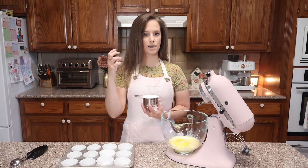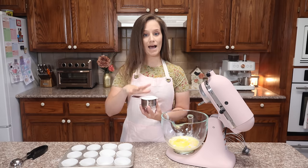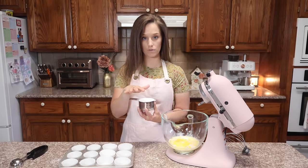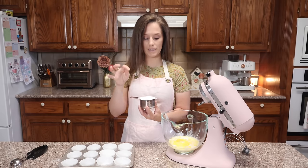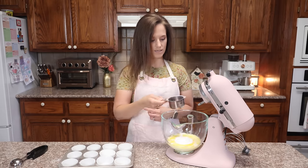It also takes sweetness up a step because the Lakanto brand monk fruit erythritol blend is very sweet. So that's half a cup of allulose and half a cup of the Lakanto brand monk fruit erythritol blend — that is what goes in next.